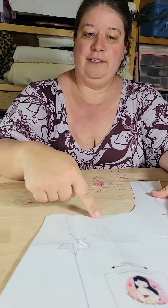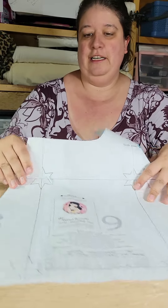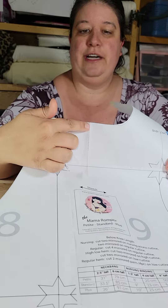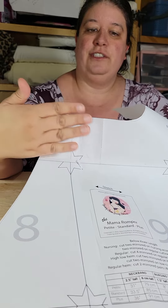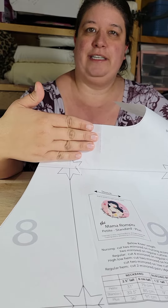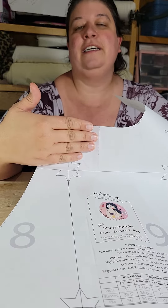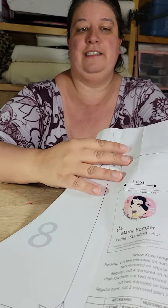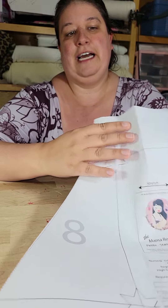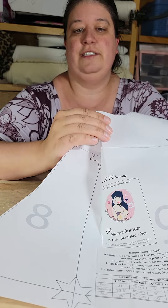If you make it without the pleat, your neckline is going to be way too big. So the compromise is: on your pattern piece, you have the mark where the pleat goes, and that usually takes out this much fabric. What you need to do is take out that much fabric on all four of your pieces, by taking that pleat line and bringing it to the center seam.